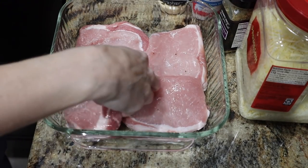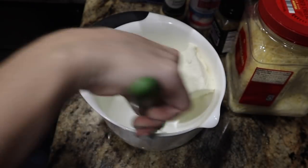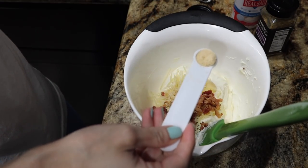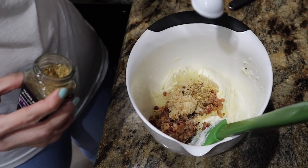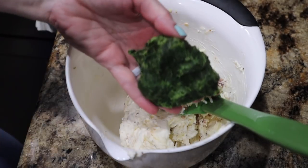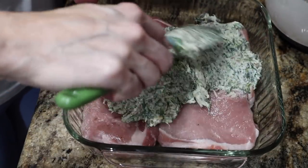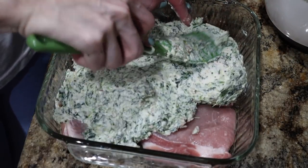In an avocado oil sprayed pan — this is a nine by nine — I'm going to lay my pork chops out. In a bowl, I'm going to put my softened block of cream cheese. I recommend using a bigger bowl. Here we go with half a cup of shredded Parmesan cheese, a fourth of a cup of bacon crumbles, one tablespoon of minced garlic, half a teaspoon of onion powder, a fourth of a teaspoon of salt, and one teaspoon of the 21 Seasoning Salute. Give this a good stir and make sure it's all incorporated. I put my spinach in the microwave and then drained off all the water in a towel, so we don't have a ton of water. Make sure it's all really together nicely — we don't want to leave any plain cream cheese parts.